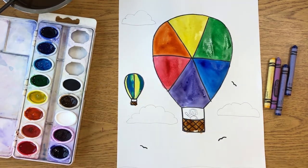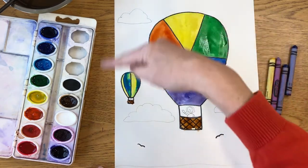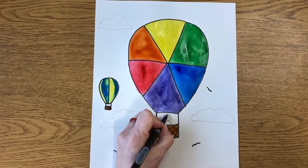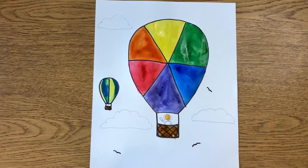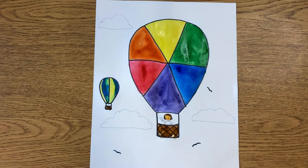The next step is coloring the person in the basket using markers, because they have a nice point on them. But you could use crayons, colored pencils, whatever works for you.